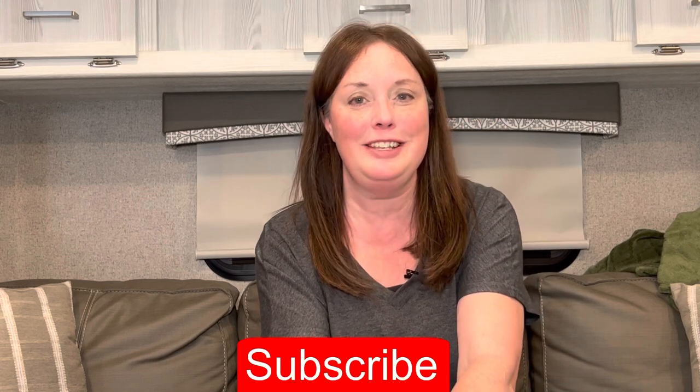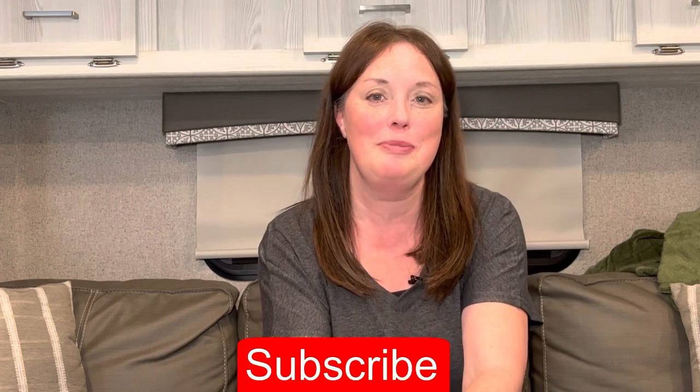Thanks again to Donald and all the viewers who give us feedback — it's what we enjoy the most and helps us disseminate information to help all of you. If you like the video and want to see more upcoming content, please remember to hit that subscribe button and the notification bell.